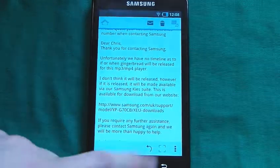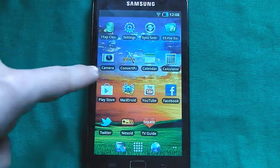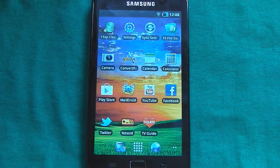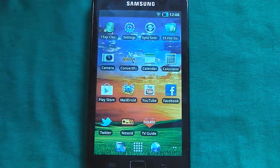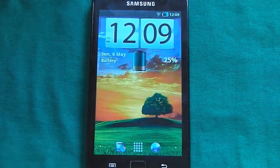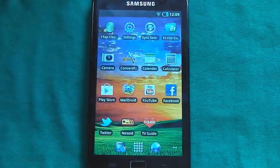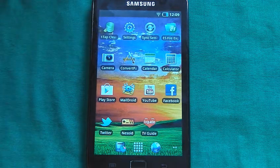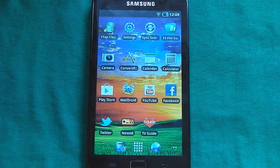I was a little bit disappointed with that, considering that if I was in the US, I could buy this from the shop and it would come with Android 2.3.5 readily installed straight out of the box. Why the UK version doesn't have that, I don't know. It is a little bit annoying because some of the apps you want to install might not work with the 2.2.2 firmware instead of 2.3.5.